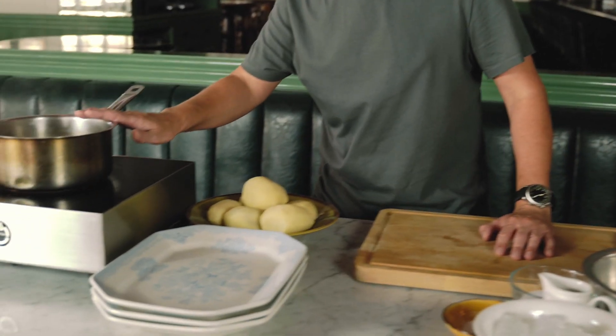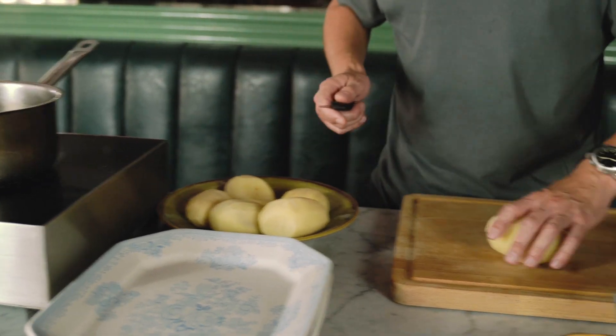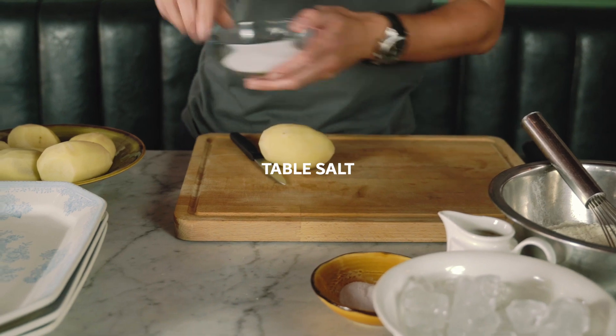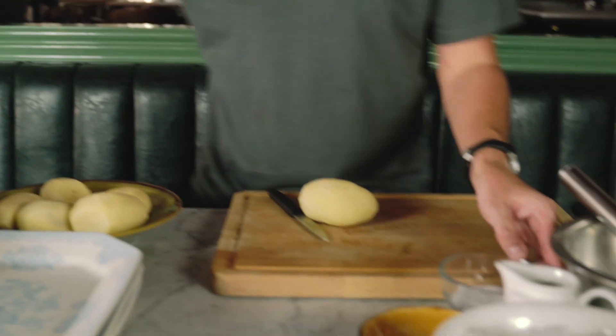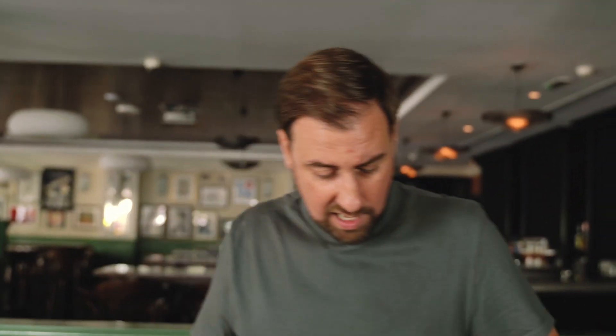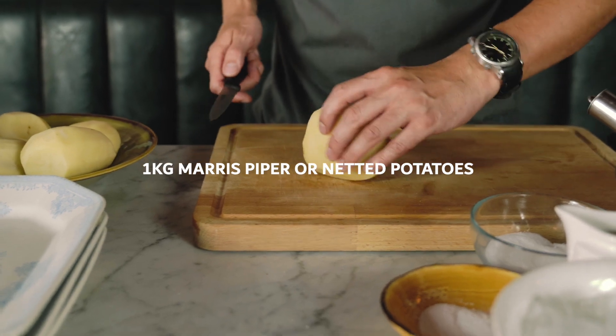We're going to start with the potatoes. I've got a pan on — normally I'd bring them up from cold but I've preheated the water here. Just a bit of table salt in there to get the seasoning started, so you get a bit of salt going into the potatoes at the beginning. I've got some Maris Piper potatoes here which we've peeled.